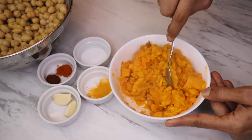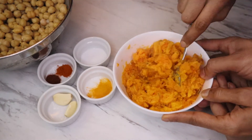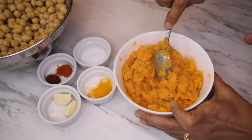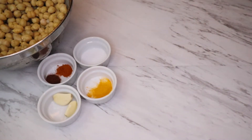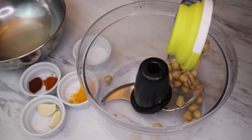Hi, welcome to Cook for Health! Today we are making chickpea patties with sweet potatoes. We have made this sweet potato puree by cooking the sweet potatoes in a pressure cooker. You can do the same in an instant pot or even in a regular steamer to make the puree.